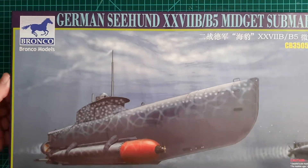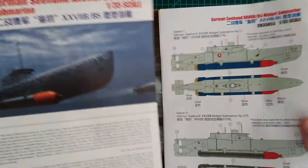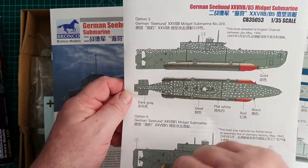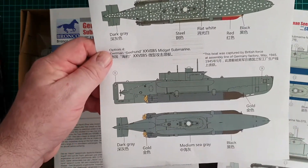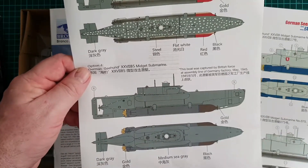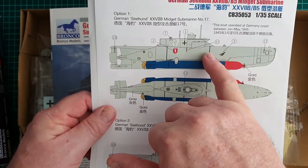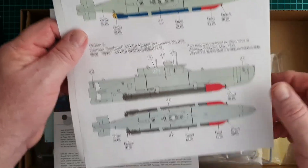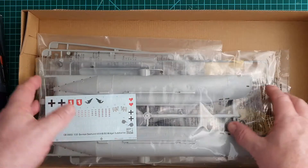It's a big box — let's see what's inside. There are instructions and two sheets of color callouts. One: spotted in the English Channel, January to May 1945, all over dark grey. Two: found in the factory in 1945. Three: German Coast, January to May 1945. Four: captured in the dockyard, May 1945. Love the color callouts.